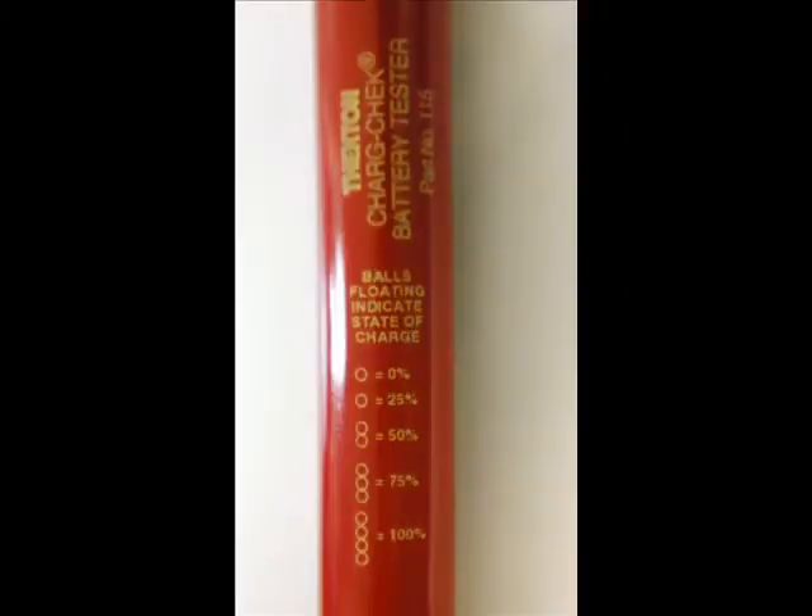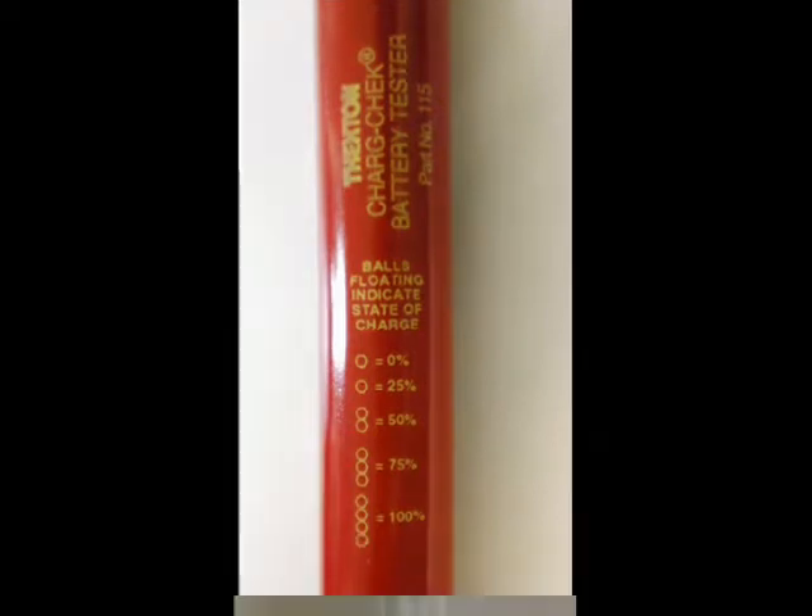The 115 uses a four ball floating system where the number of balls floating indicates the state of the charge. If no balls float, the cell is discharged and may be sulfated. If one ball floats, the charge is over 25%. If two balls float, the charge is over 50%.